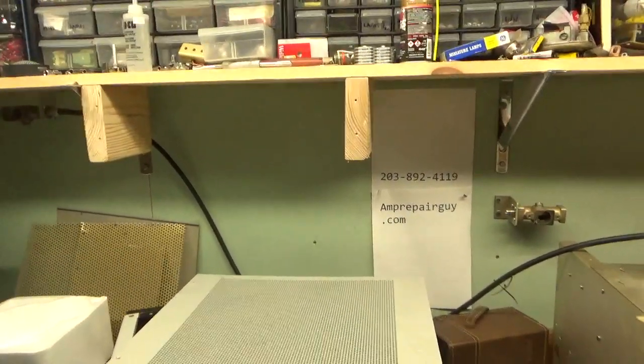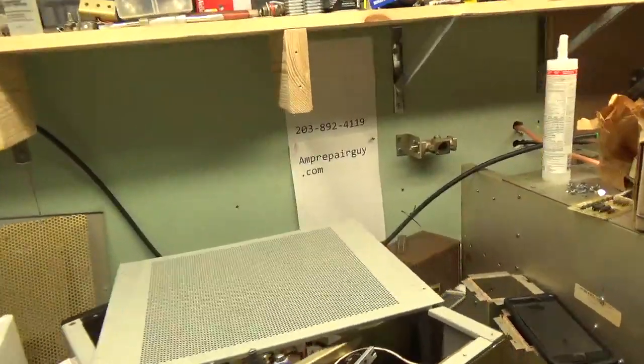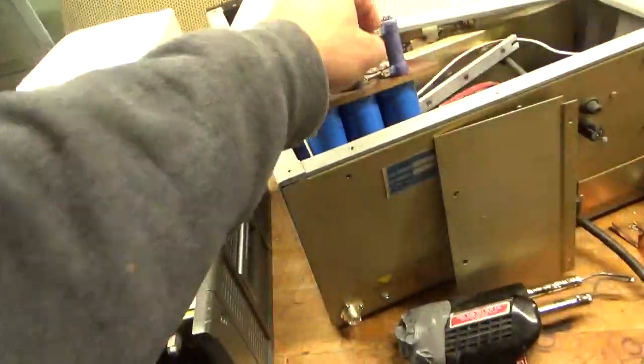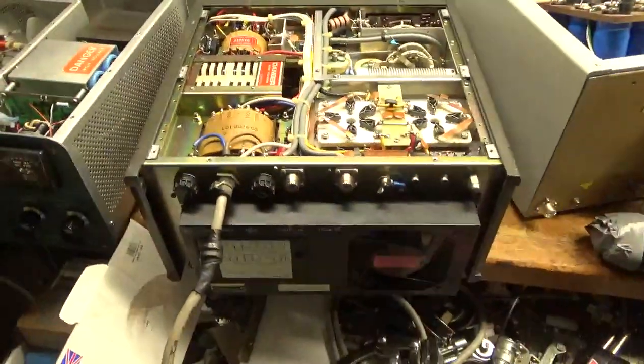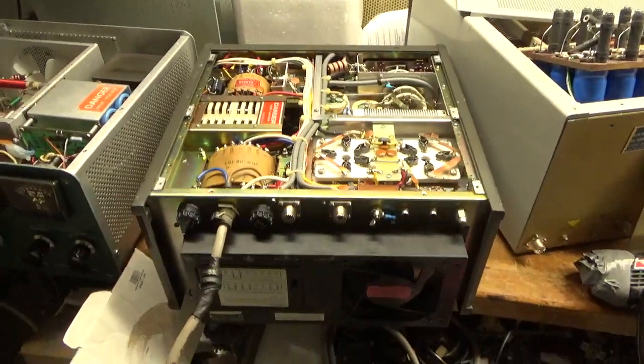Hey everybody, AmpRepairGuy.com here. There's my phone number on my website. So I have a Teneri 2KT Classic — I'm waiting on some parts, not using that one. But anyway, here we have a Kenwood TL922A.